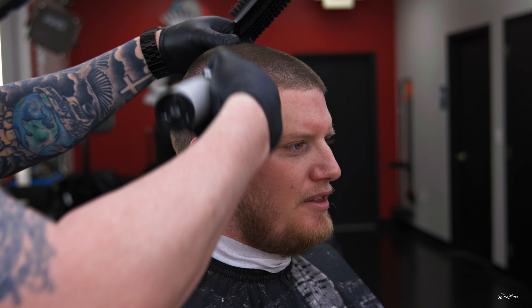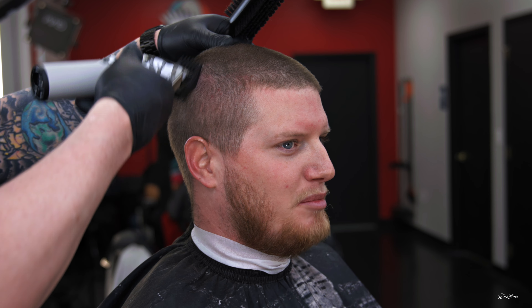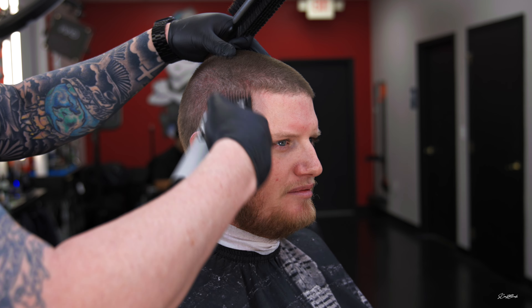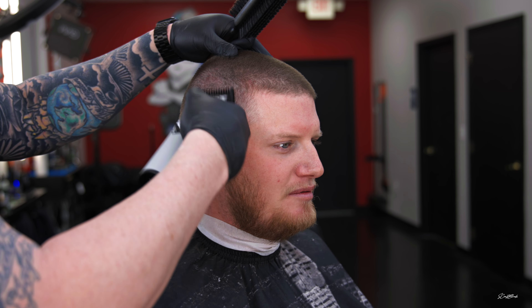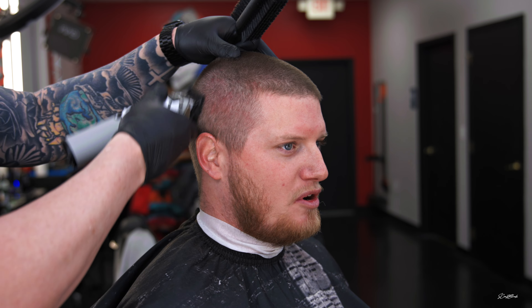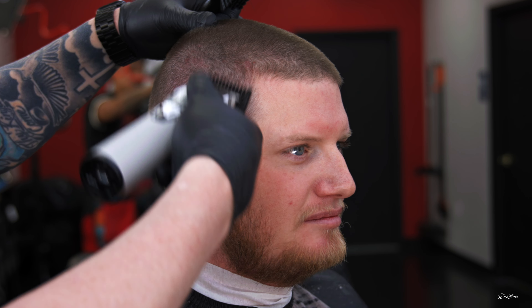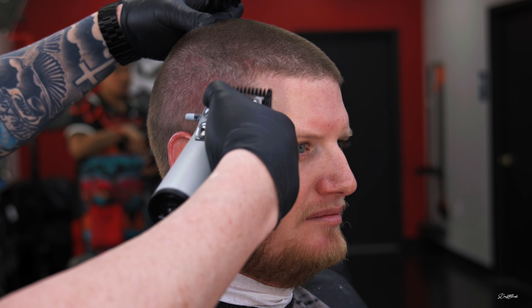Now we're going to go into the fade down technique using a one and a half open, going right into that number two. I'm right in that parietal ridge area, just floating right off the top. My man works in a warehouse setting, his head's always sweating and he has to wear a hard hat, so he's got some irritation. I'm being as easy as possible, using the JRL double-sided brush with the real soft bristles to knock that loose hair out.